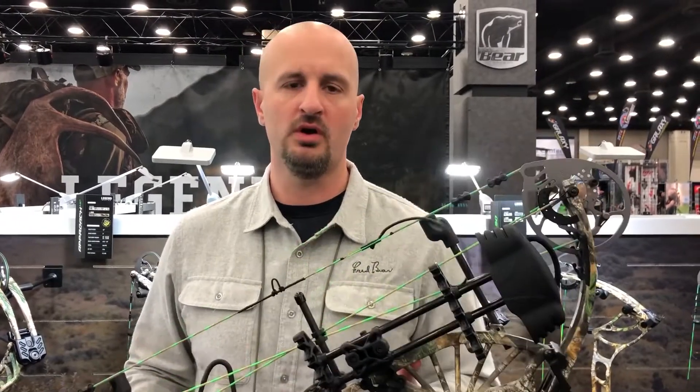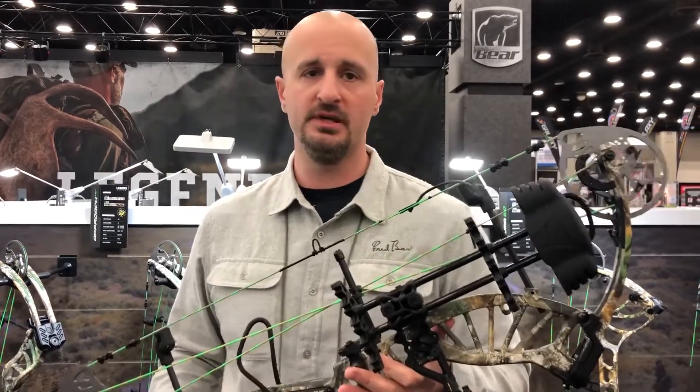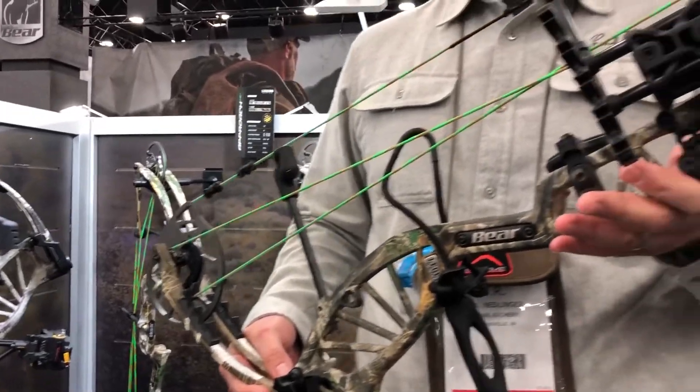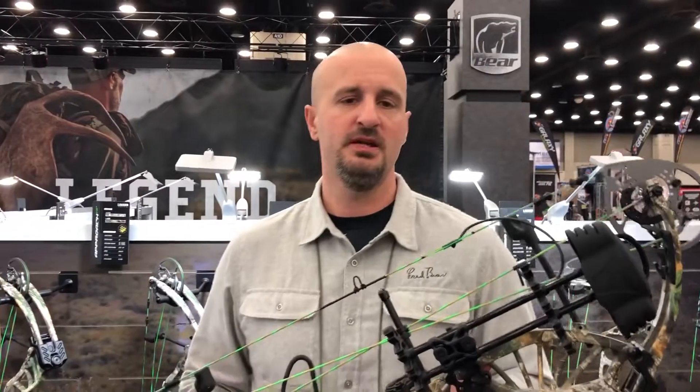This is the Approach HC, which is available only to our Legend Series dealers. This was Outdoor Life's Best Buy Bow of the Year back in 2018, so obviously we kept it in the lineup because it is a best buy. It has an axle-to-axle length of 32 inches, a brace height of 6, and a speed of 340 feet per second with a 75% let-off.